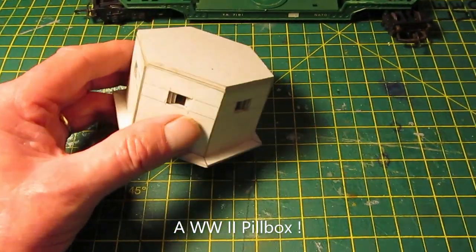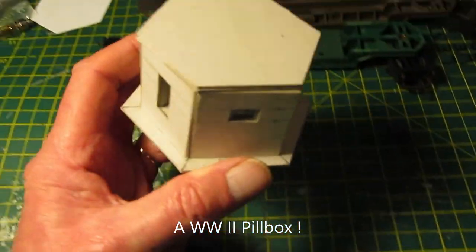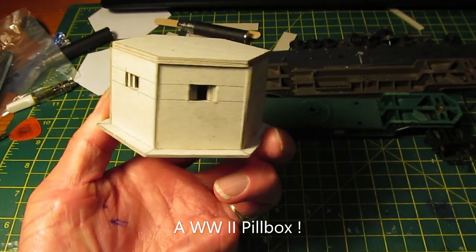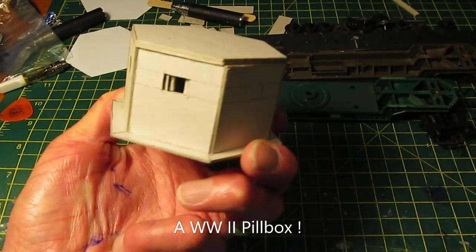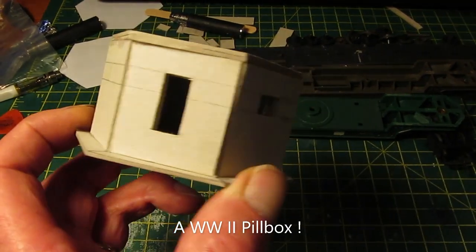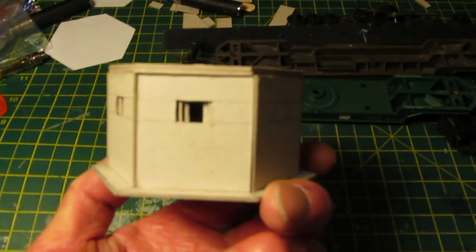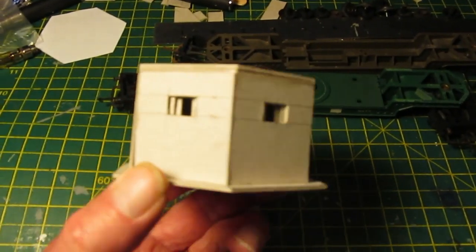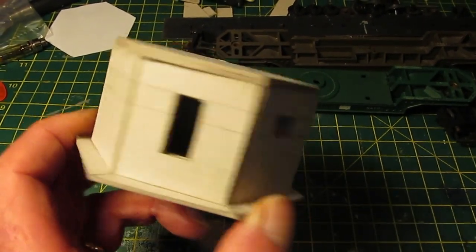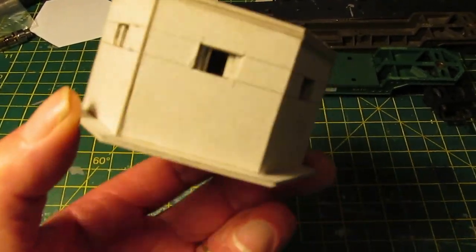Excuse the camera work — I've made myself a pillbox. There are numerous of these around Dover; one is about two minutes walk from my house, it's covered in trees now. This is last night's efforts — it's not finished yet. I've got to coat it in PVA and polyfiller, then weather it.